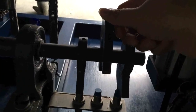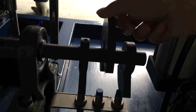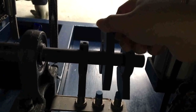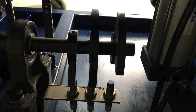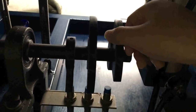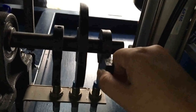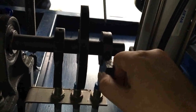First, adjust the clamping and cutting signal cam. Rotate the cam in this direction from the top. When the cam activates the button, lock the screw on the cam. Then adjust the tube loading cam — rotate the cam in this direction. When the cam touches the button, lock the screw on the cam.